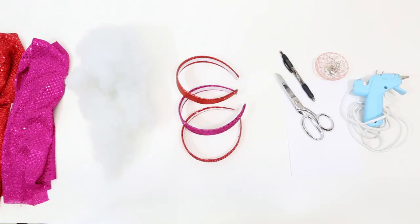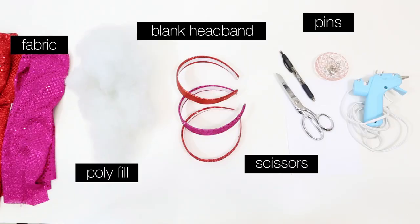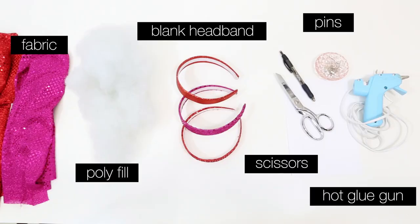Hey, what's up you guys? Whippy Cake here with a very fun Valentine's Day DIY tutorial. Today I'm going to show you how to make this I Squishy Heart You Headband.